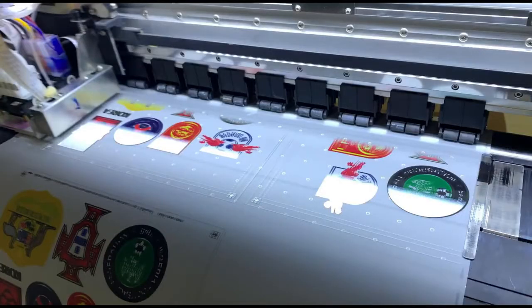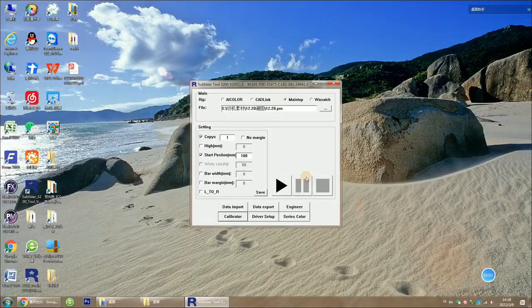The other issue is that the image we print is out of area, so we need to adjust the start position. Increase to 136. Now all values are calibrated.